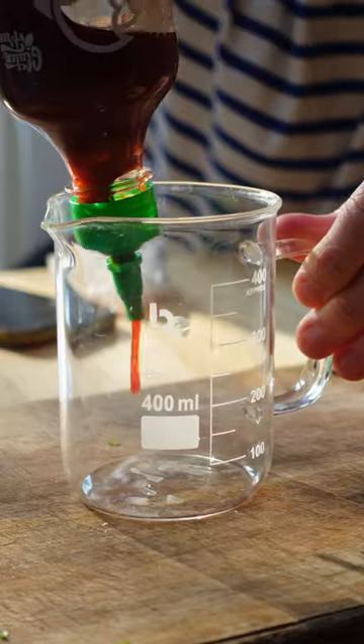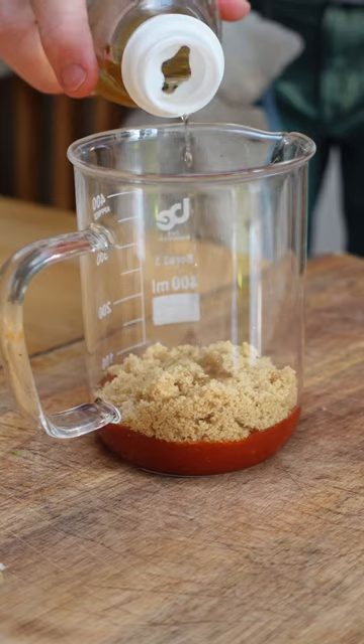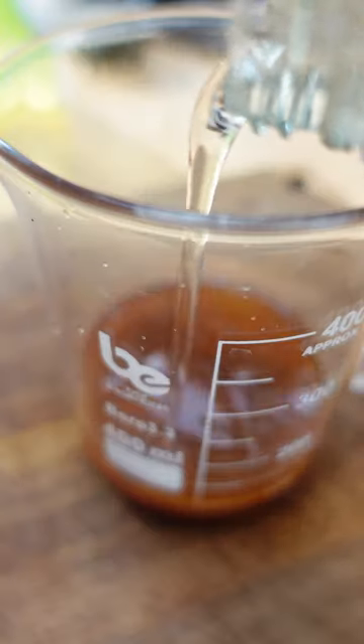Now sriracha — I'm talking a lot of bloody sriracha here — brown sugar, rice wine vinegar, mirin, and some soy sauce.